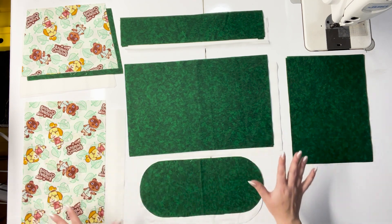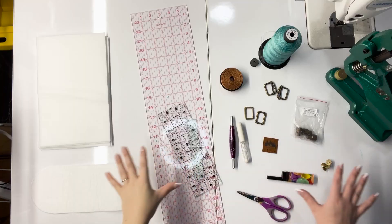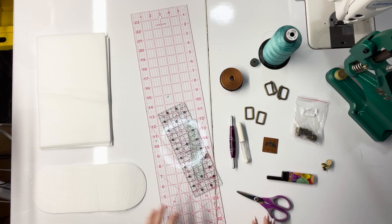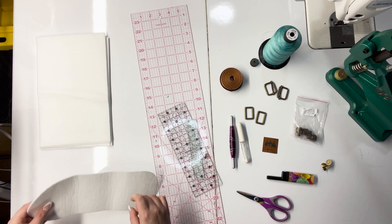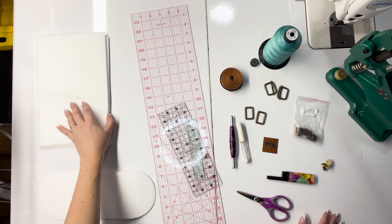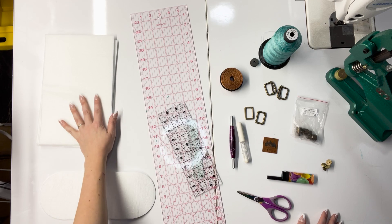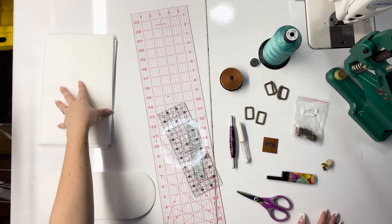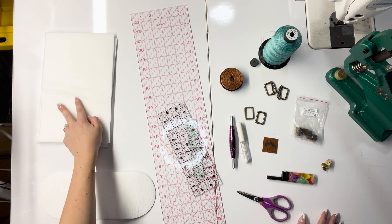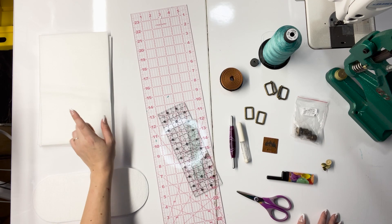Now onto the extra hardware and the strap. The pattern does call for fusible fleece — you're going to need four cuts of that, which gives your bag a little more structure on the outside. Mess around with this — try it with Decoville light, Decoville heavy, or even Peltex. Experiment with this piece. It's not pivotal but important, so make sure you have it.